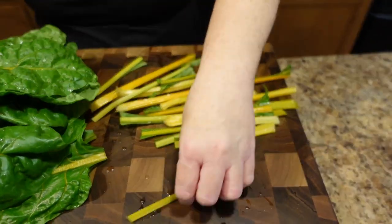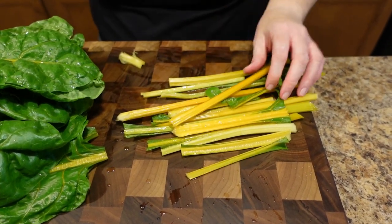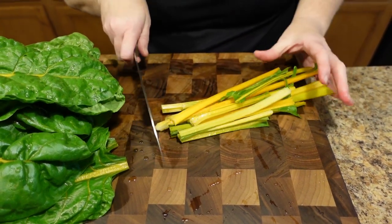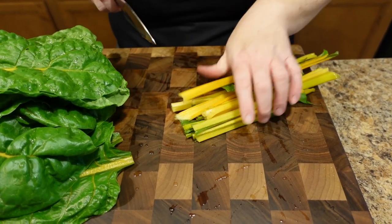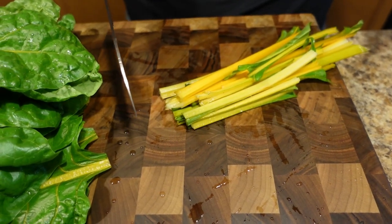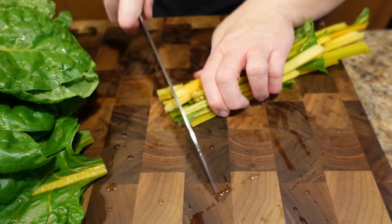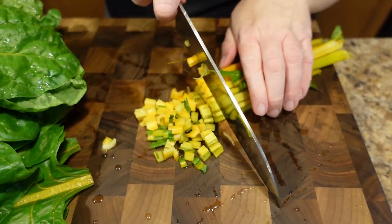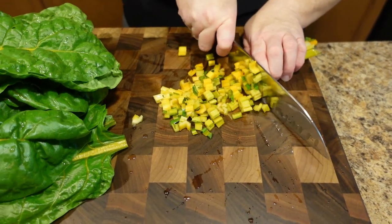I've got my Italian sausage going — that's where you want to start. I'm using mild; you can use spicy. If you don't have Italian sausage you could use chicken or ground turkey — I would not recommend ground beef. I guess I should tell you what I'm making: pasta with Italian sausage and swiss chard with a roasted red pepper cream sauce. Now I'm just going to cut the stems — they cut very similar to celery.